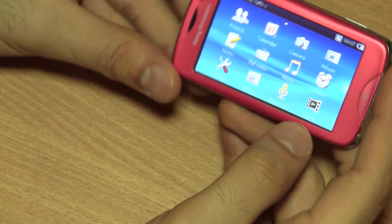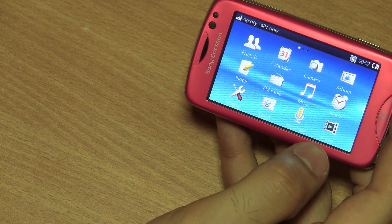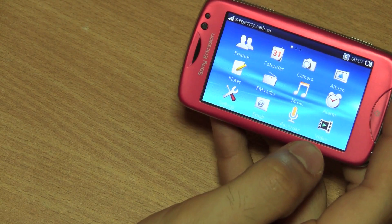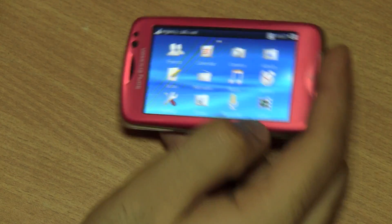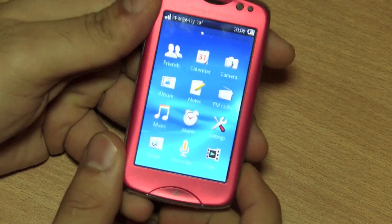Apart from that you also have an FM radio, the music player, alarm clock, the standard settings application, and an email client so you can read and receive emails. You'll notice that this device also has an accelerometer so it will shift from portrait to landscape automatically.